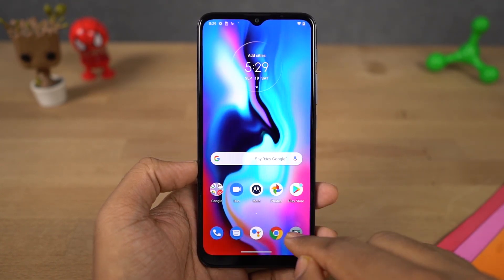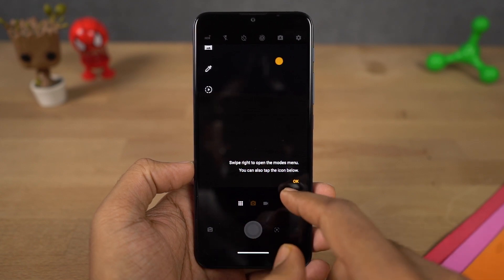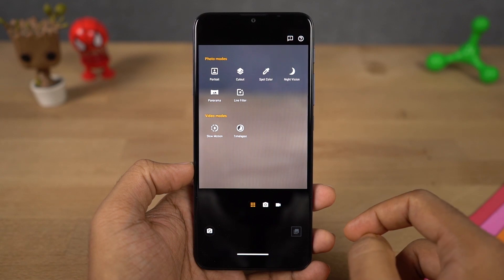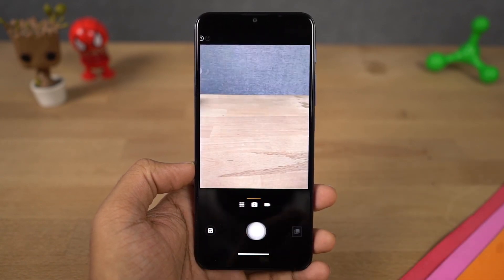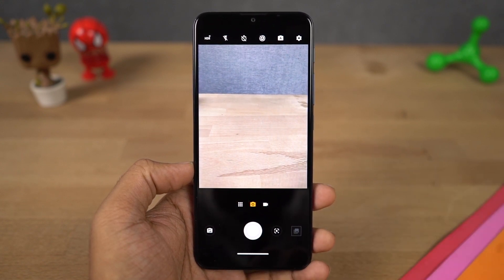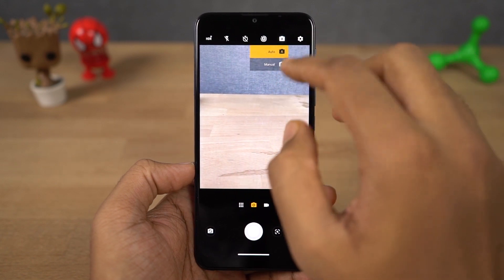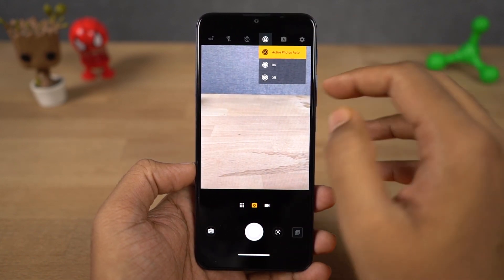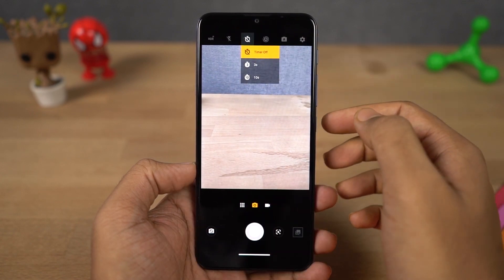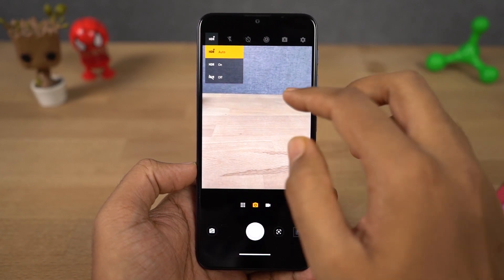Now let's check the camera interface. On first use, we do get some instructions — let me just skip that. Right now we are using the 48MP primary camera, but by default whenever you take a picture, you get results at 12MP resolution because of pixel binning. At the top, we have toggles for auto and manual mode, so you can change to manual mode directly from the toggles. Next we have active photos — it's like sports mode for taking fast moving objects. Next we have timer, flash, and HDR, which are pretty common on other phones.